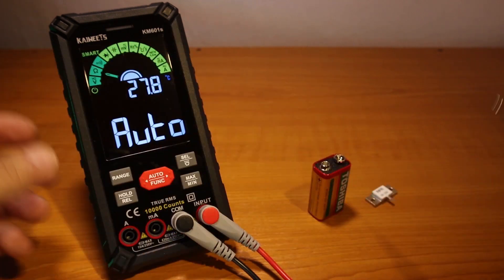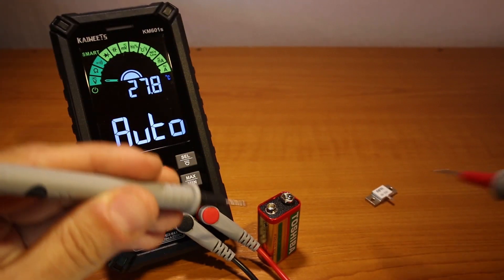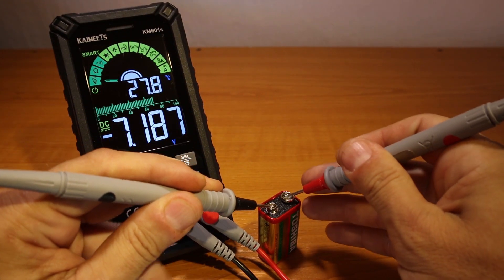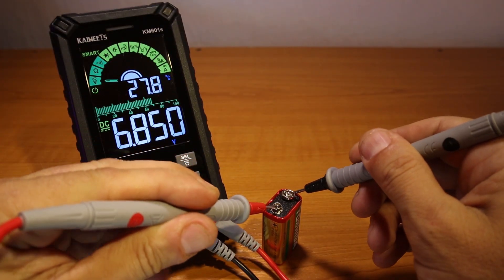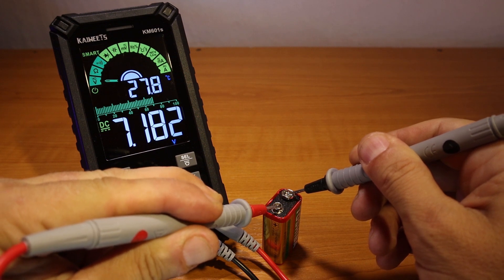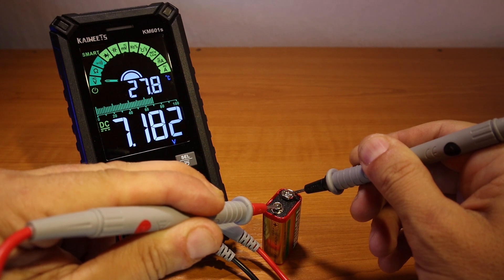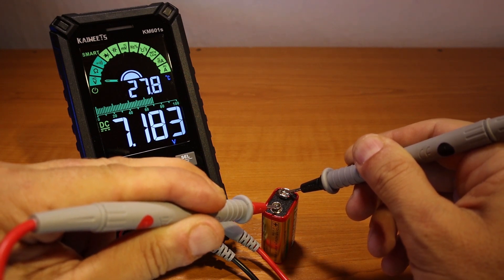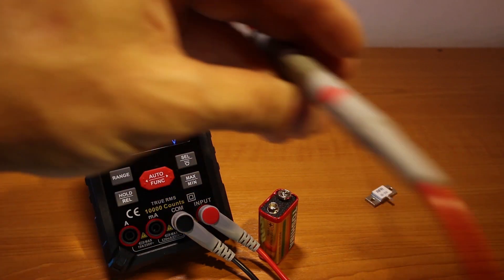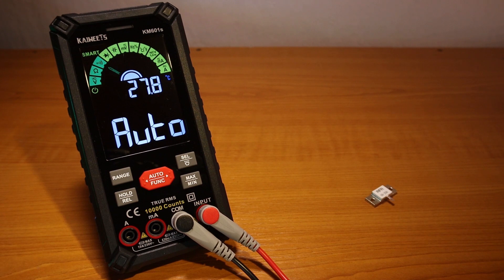Continuity test works. Now let's test the dead battery — it's not quite dead but almost there. It's the other way around, I'm just going to change the test leads. It tells me it has 7.182 volts. I checked earlier with another multimeter and it's about the same, so it's a good thing. That's the voltage.